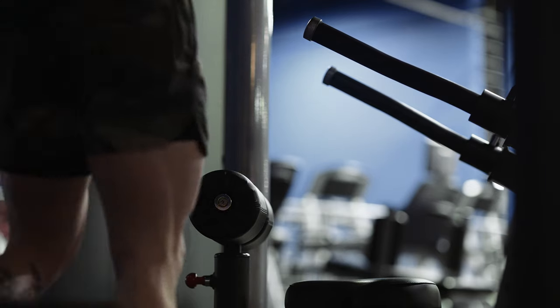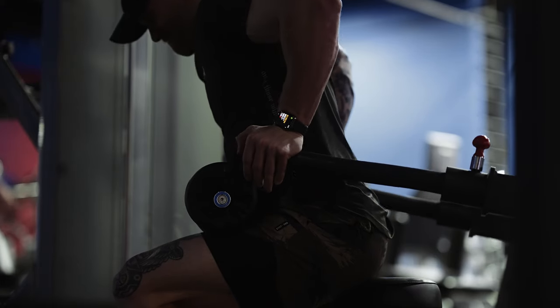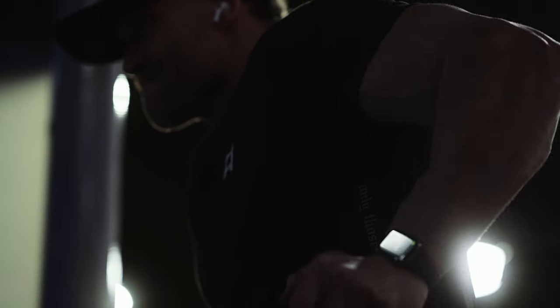Finishing triceps with a tricep dip machine, which targets all three heads and gives the stability to really overload your triceps. Just make sure to keep your elbows more tucked at your sides as opposed to flared.